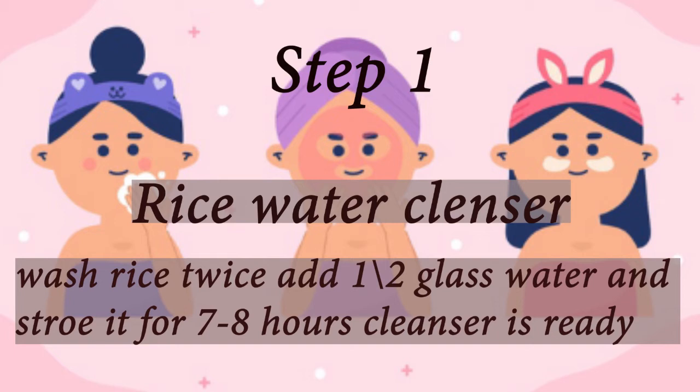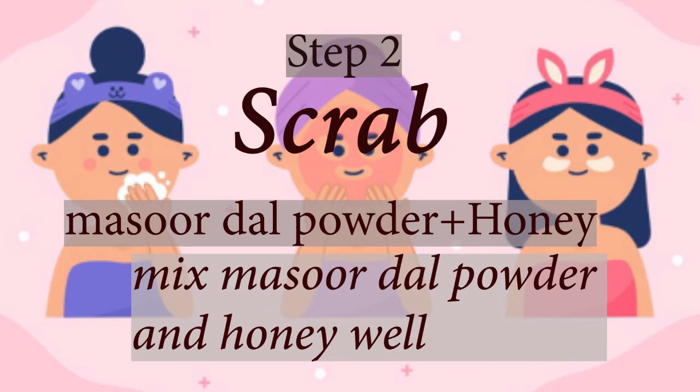For a good skin routine, the scrub, face pack, and moisturizer are all very important. But at the same time, there are some things we need to keep in mind. The skin has a direct connection to our mood, our nutrition, and our lifestyle. So if you want to make your skin healthy, keep your mood good, do daily yoga and meditation, and eat healthy foods.